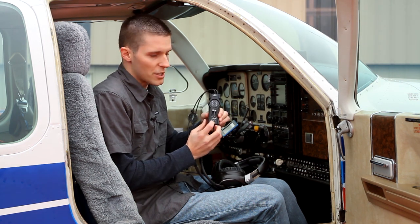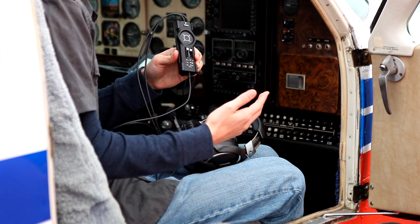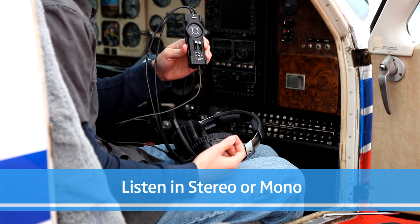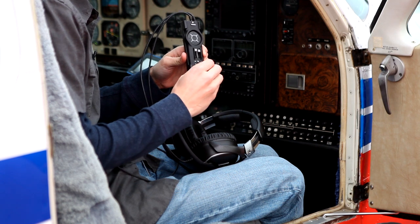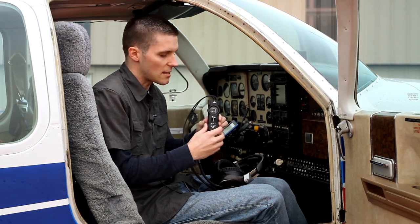There's a mono and stereo switch here as well. You can fine tune this for your exact environment or flight situation. Lastly, there's a control on the bottom — it's the auto-muting function. Flipping this on or off allows you to control whether the headset mutes any incoming music so you can hear messages from the control tower. Convenient and safe.